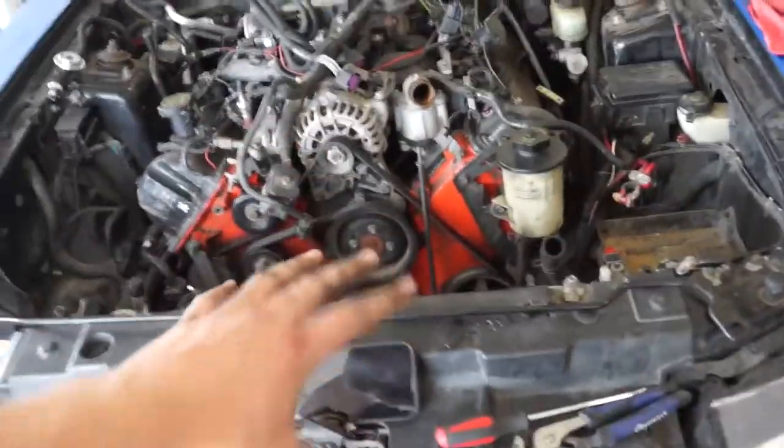We went ahead and removed the fan just to give us some extra room. A couple things are staying with the car — AC compressor, power steering pump. That all gets taken off but doesn't get pulled out with the motor. Make your life a little easier. With all we've done so far, we are pretty much done with the top side of the motor, which means we have to hop on the creeper and get under there. First, we're going to tackle the exhaust. Now this has BBK long tube headers on it, so I can imagine this is not going to be the most fun thing in the world.